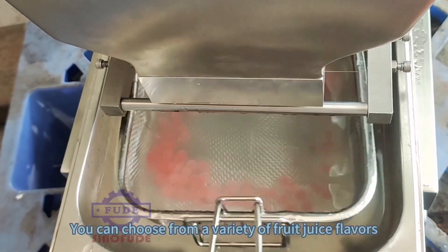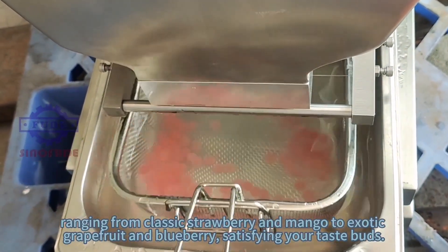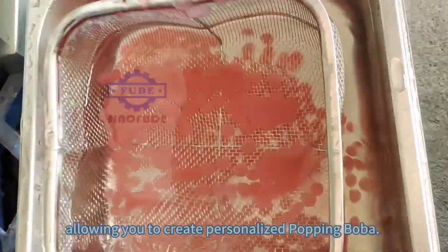You can choose from a variety of fruit juice flavors, ranging from classic strawberry and mango to exotic grapefruit and blueberry, satisfying your taste buds. The semi-automatic popping boba machine offers multiple sizes and shapes of molds, allowing you to create personalized popping boba.